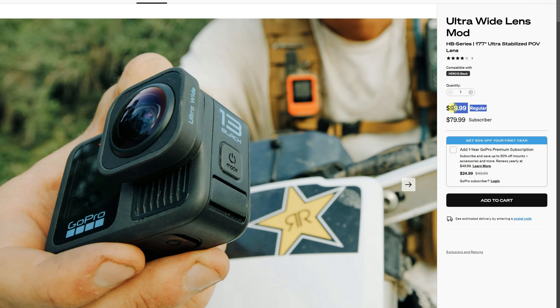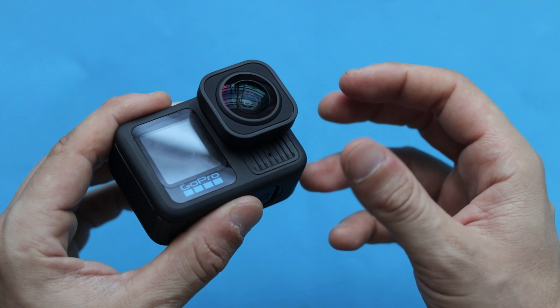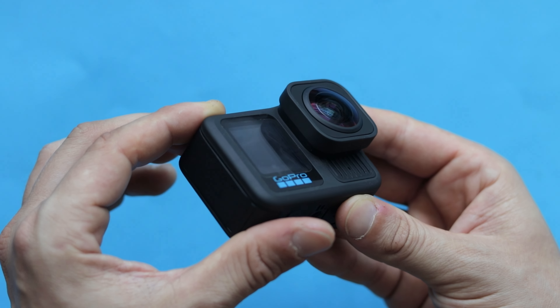Ultra Wide Lens Mod costs around $99, but you can get it slightly cheaper on the official GoPro website for around $79 if you are a GoPro subscriber. It's only compatible with GoPro Hero 13 Black. If you have an older camera, just pick Max Lens Mod 2.0 — they are literally the same, just designed for different cameras.